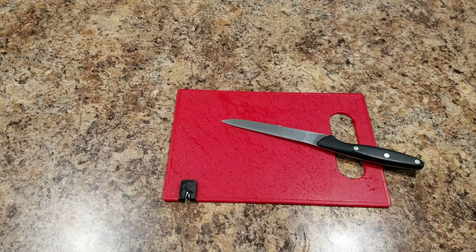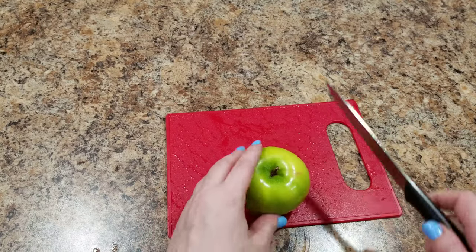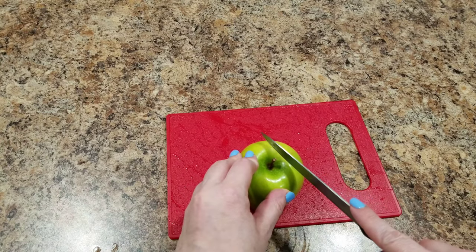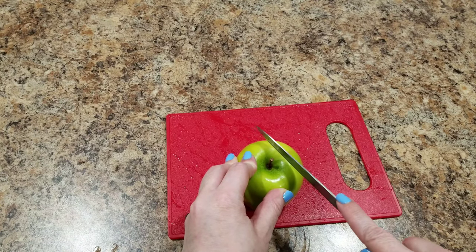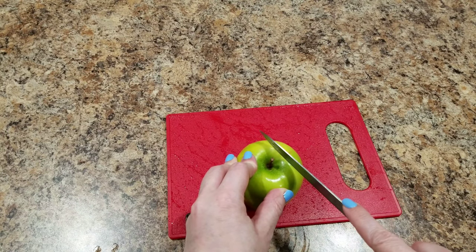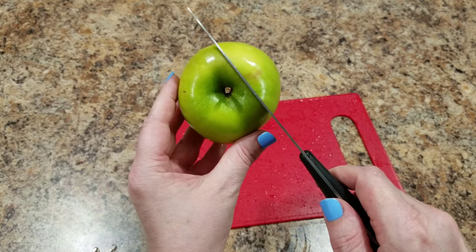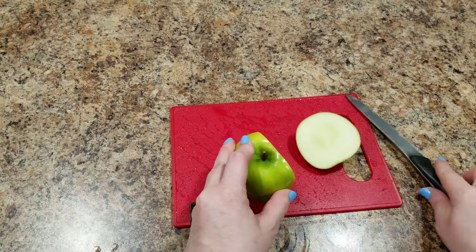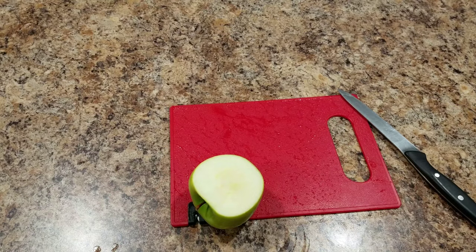We are doing another apple guy today and this one is hopefully going to end up looking like a frog — slightly like a frog. To start, we're not going to cut the apple in half right against the core like we did for the crab slash lobster. We're going to go just a little bit slightly towards the outside. This is going to end up being the frog's head, so that can help you judge how large to make it — that is our goal.